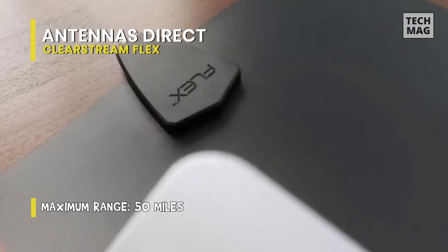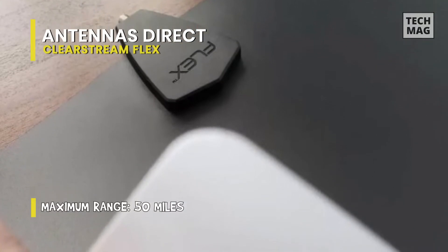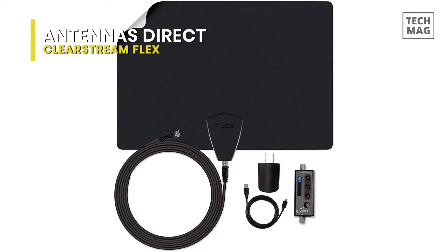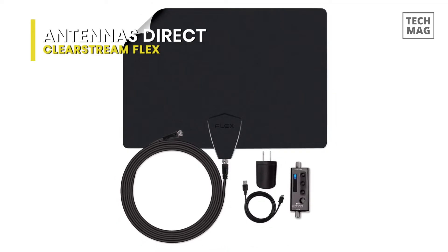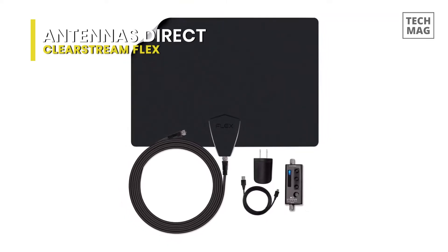The 12-foot coaxial cable is a decent length, so you can get a bit more reach out of the box compared to another option, but this will also cover most people. Setup is quite easy due to its free antenna point app, which tells you where the cable stations are located so you can easily point your antenna in the right direction to pick up the most stations.